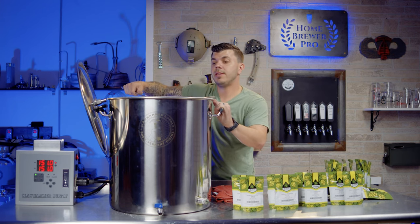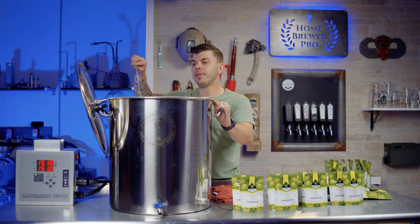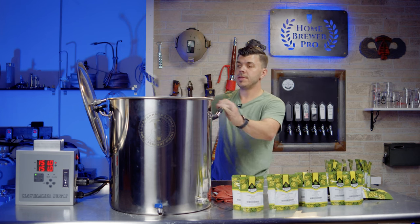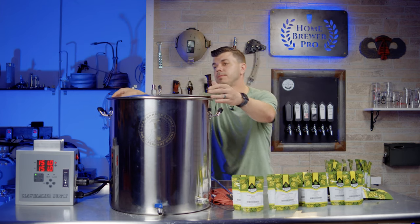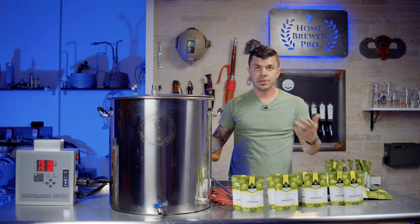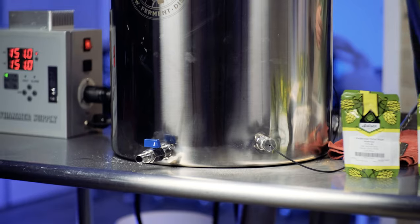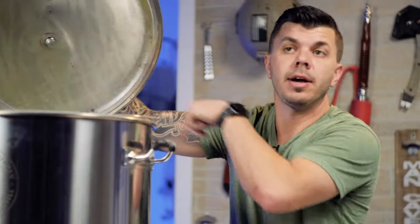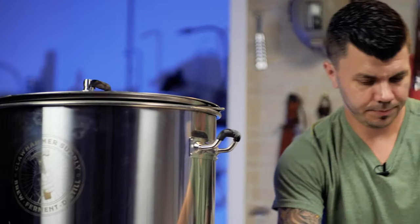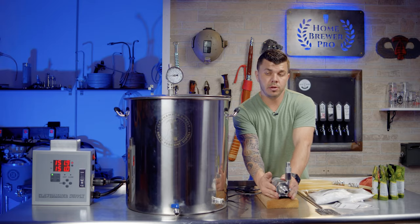Recirculation does a couple of things: it pulls the water through the grains continuously, helping extraction happen throughout the mash. The water flows through the grains, out the side of the basket, through the port at the bottom, through a pump, and back up to the top through a spray nozzle. Let me show you what that looks like in action.